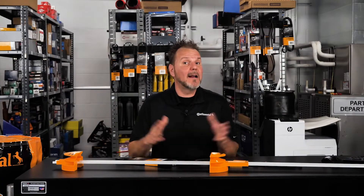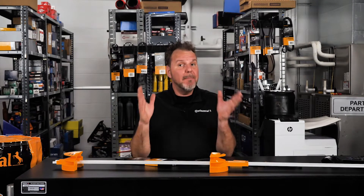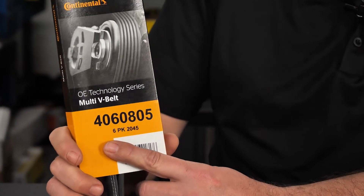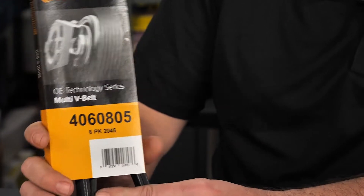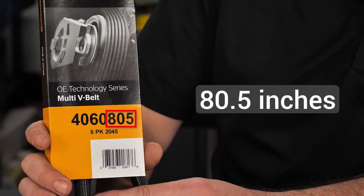If you talk to a catalog specialist at a belt company, they would tell you the effective length of the belt is part of the part number. For example, this Continental OETS Automotive Multi-Rib V-Belt has part number 4060805. The last three digits in the part number indicate the belt has a length of 80.5 inches.